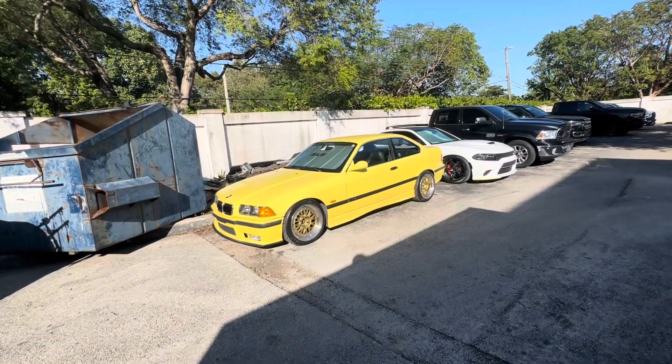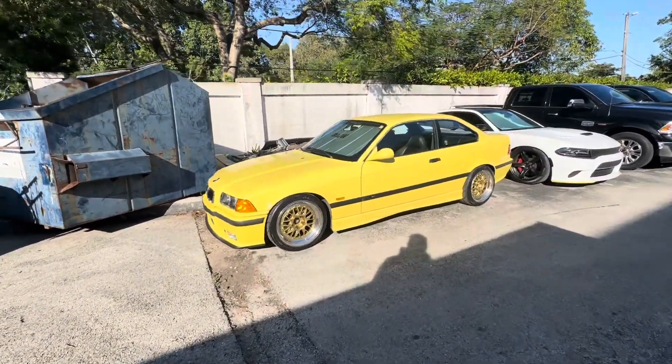Let me go ahead and do a little v-roll and show you what's up. Boom, here we go — E87s on the E36.